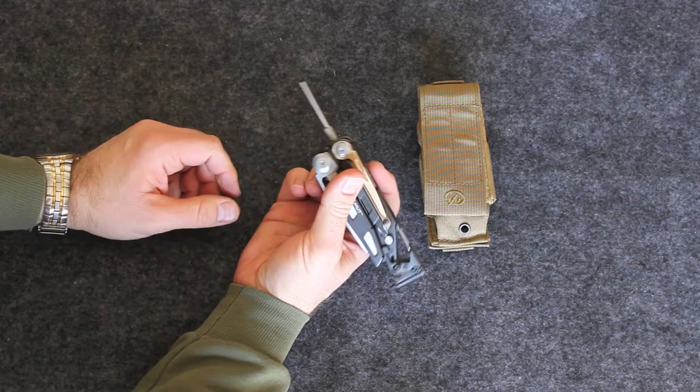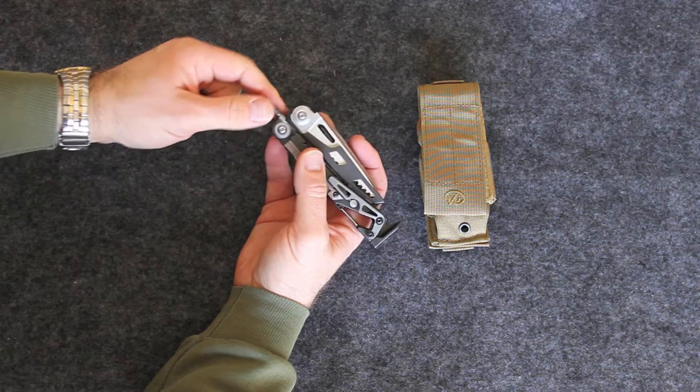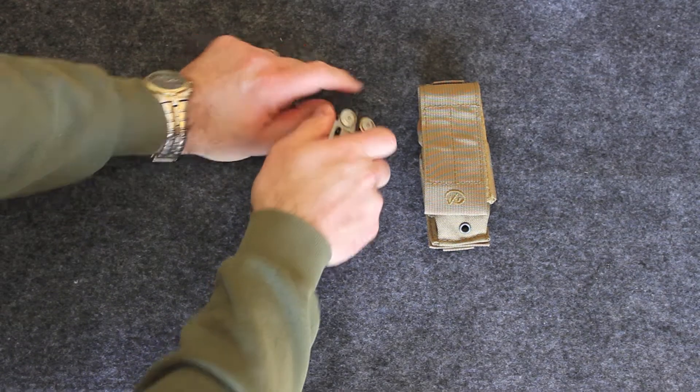Here we have the takedown pin punch, which can be removed. You can put your cleaning accessories on it — such as if you have an Otis kit. If you need a little bit more grab, screw the Otis bore punch on here and pull it through.